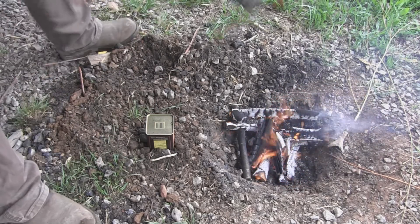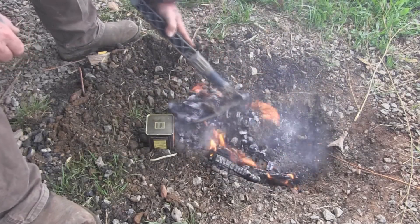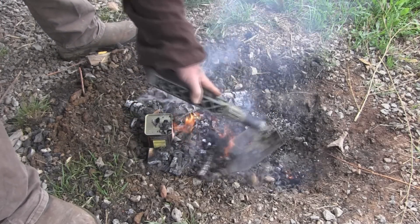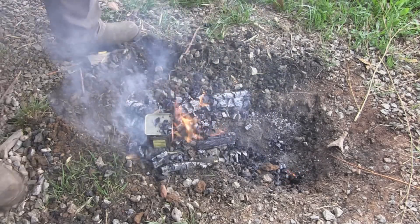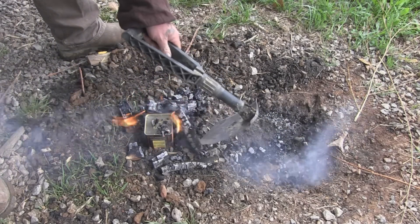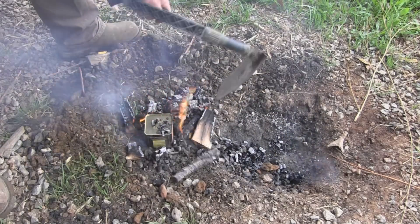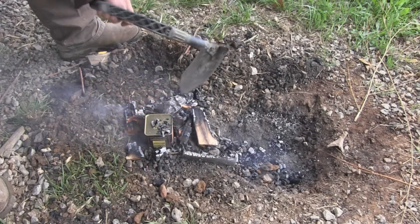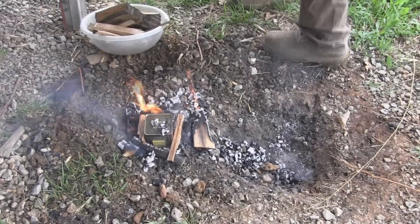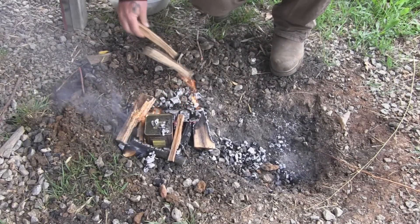Then we're going to bring our fire materials out here and build our fire back up around our tin. I'm going to build a good fire up around this tin and just let it continue to burn — probably until it burns out for the most part.